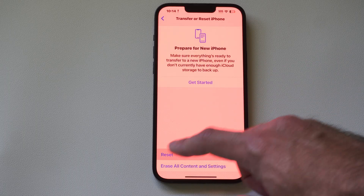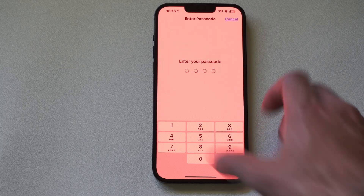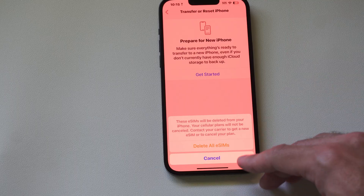Under here we can go to Reset, and in here will be the option to delete all eSIMs. Simply type your password in, and if you have an eSIM you should be able to delete it. It says 'Delete All eSIMs.'